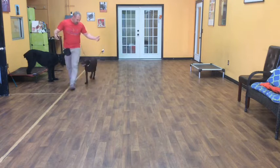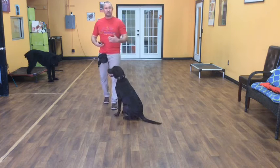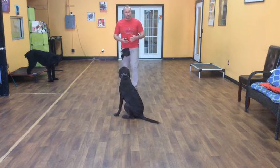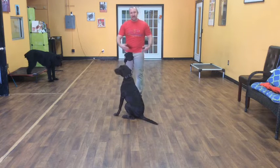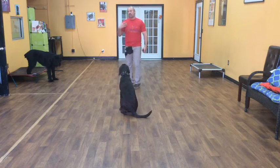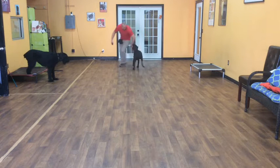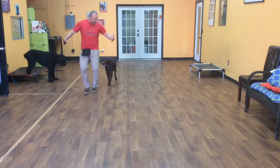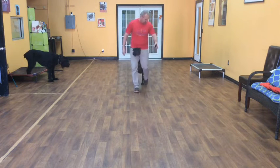Now we're just going to do a little off-leash work with her. The first command is what's called a 'let's go.' Basically, when I give her the command, she should come to me — she doesn't have to do anything special, she just needs to come my way. And then as we're walking, she needs to stay around me but she can never get ahead of me. Zoe, let's go. So she should come to me, and if I change direction, she should follow me, but she can never get in front of me.